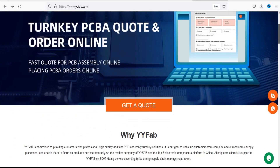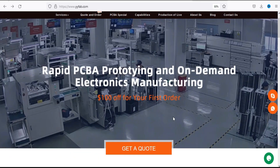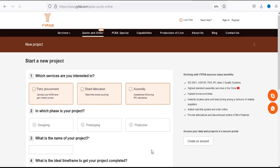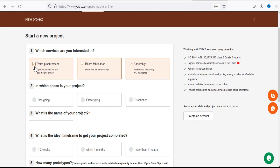Their core capability is their fast PCB turnkey assembly for prototype to mass production. Now let's talk about their online quote system. Just visit their website — you can get $100 off on your first order. Just click on 'Get a Quote' and you will be taken to this page where you can start your new project.